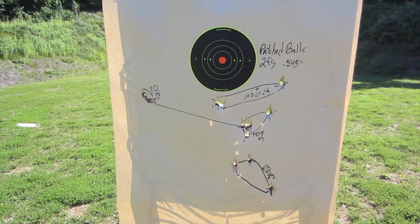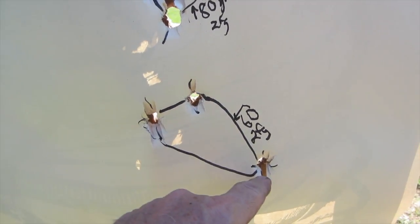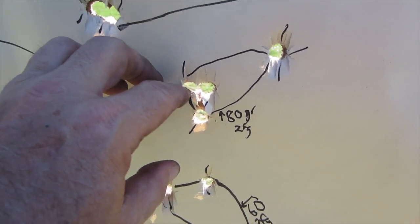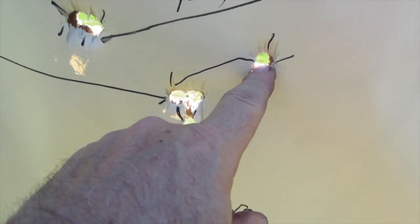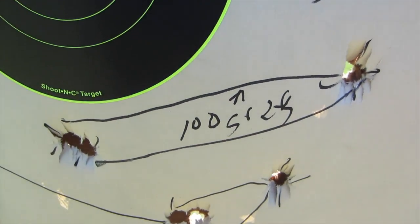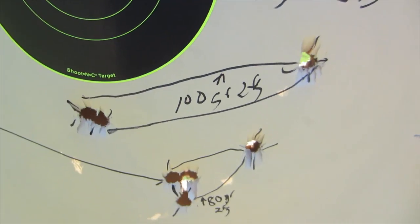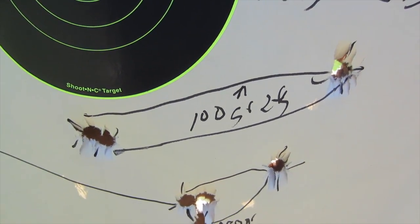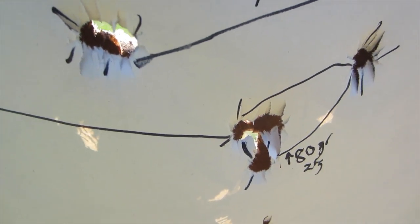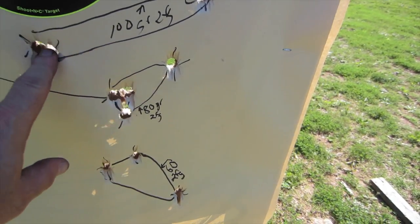Here are the results with 2FG powder and patched balls — the .595 inch patched balls. First group, 60 grains: about a 4 inch group. Next group of 80 grains: 3 inch group, two of them quite close together. This was the best overall group of the day. At 100 grains we got a 6 inch spread — probably a function of not having a rear sight. With 110 grain, we put two right close together and then one way down here. The sweet spot is obviously between 80 and 100 grains with the .595 inch 2FG.